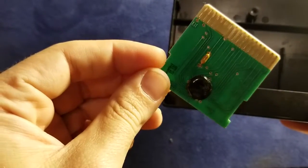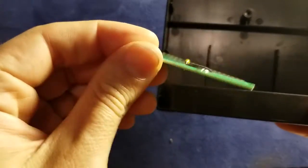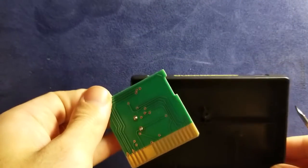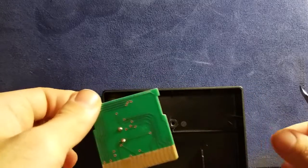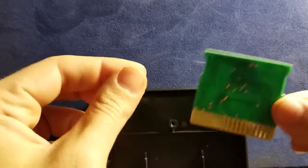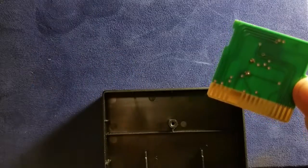It looks pretty sweet. Enjoy crafting or doing whatever you're doing. I don't know why you would need to open up an Atari 5200 box, but if you do, I hope you use this video.